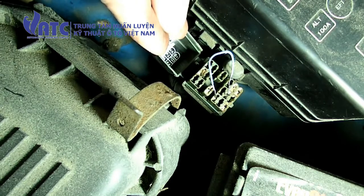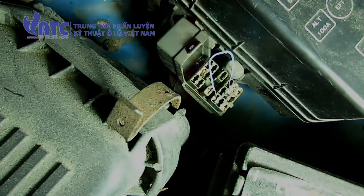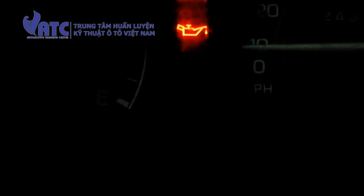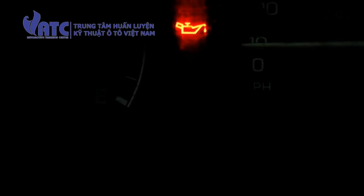Now we're going to go inside and check the flashes of the check engine light. Here's what the check engine light does when you put that paper clip in — it flashes the check engine light. In this particular case it's flashing one, pause, one, pause, one, pause — which means that everything is normal on this particular car.